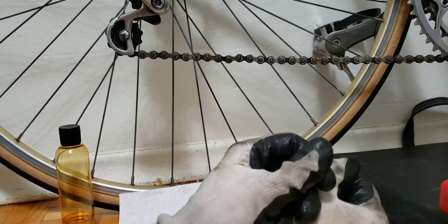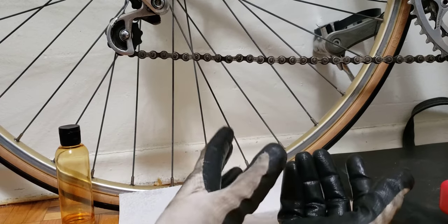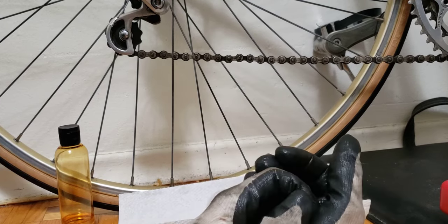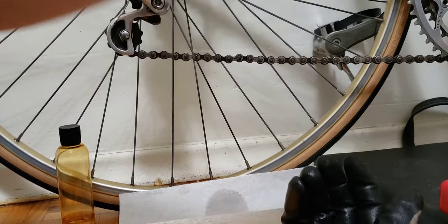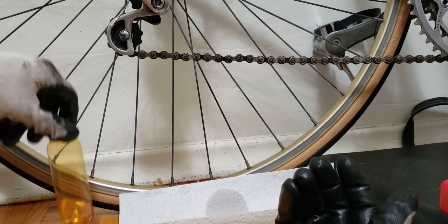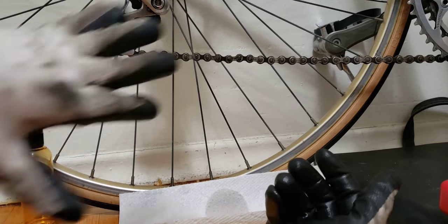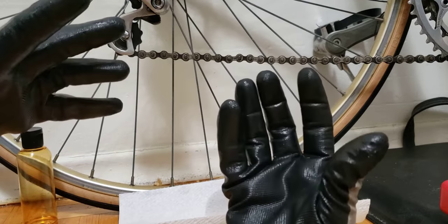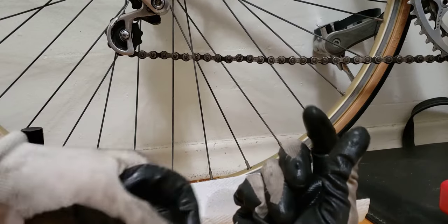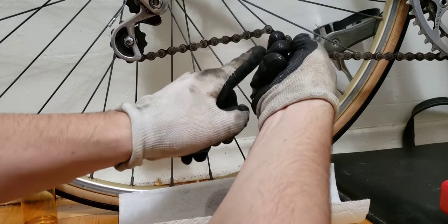A lot of videos out there are telling you this is caused by a damaged chain. I would not agree with them. If you really look at what happened — I left this bike dry overnight without lubing it. And in my other video, which I'm going to include, I got this problem from lubricating the chain incorrectly. That will be the main cause why you get sticky chain links.